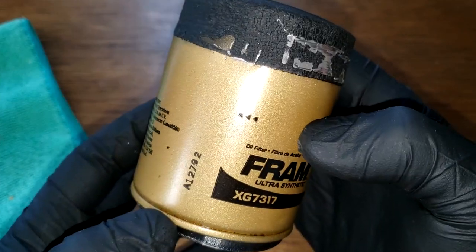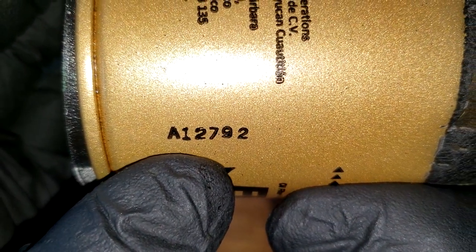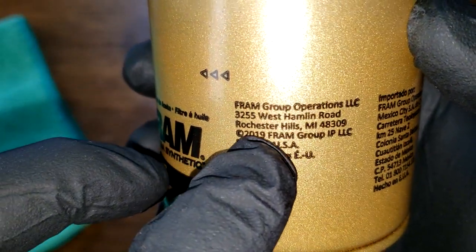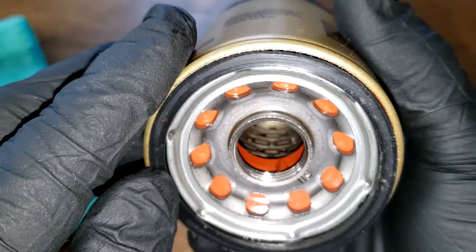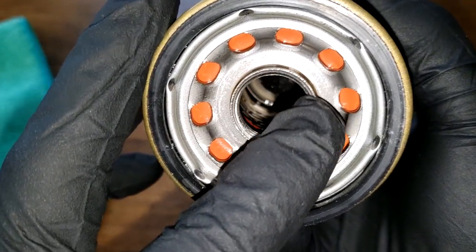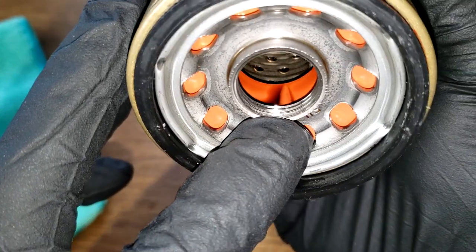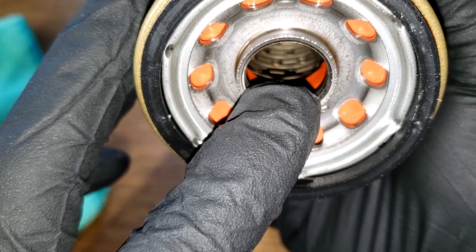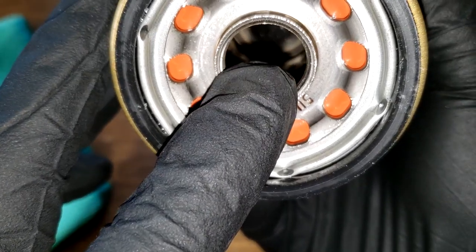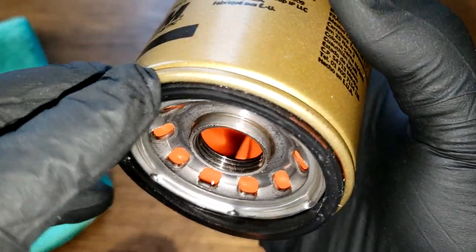Before we open up this filter, let's take a quick look at it. Date code A12792, made in USA. You've got ten inlet holes, silicone anti-drain back valve, about three to four threads, a metal core with holes, and a bypass valve down below with a nitrile rubber gasket.